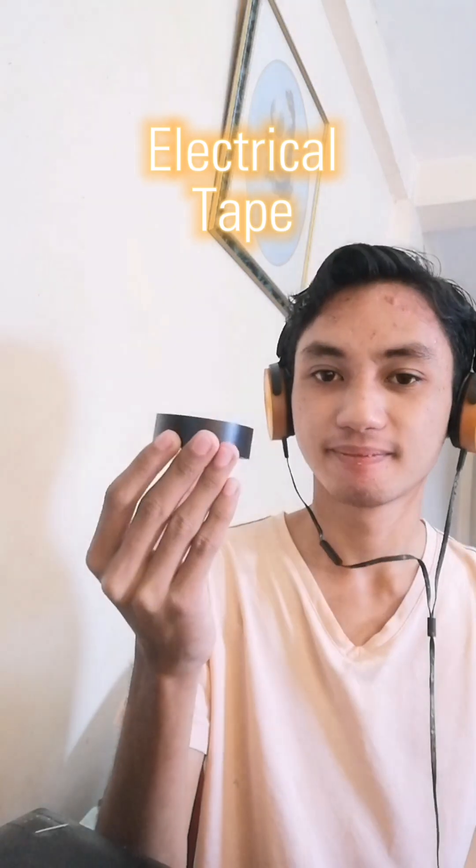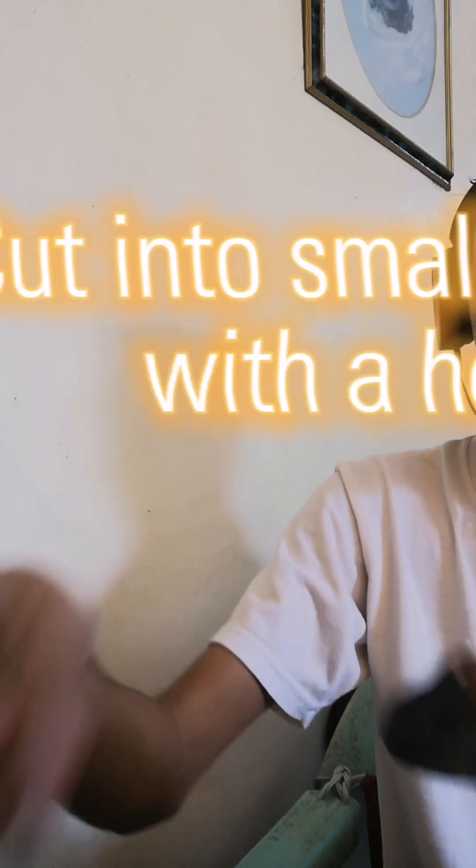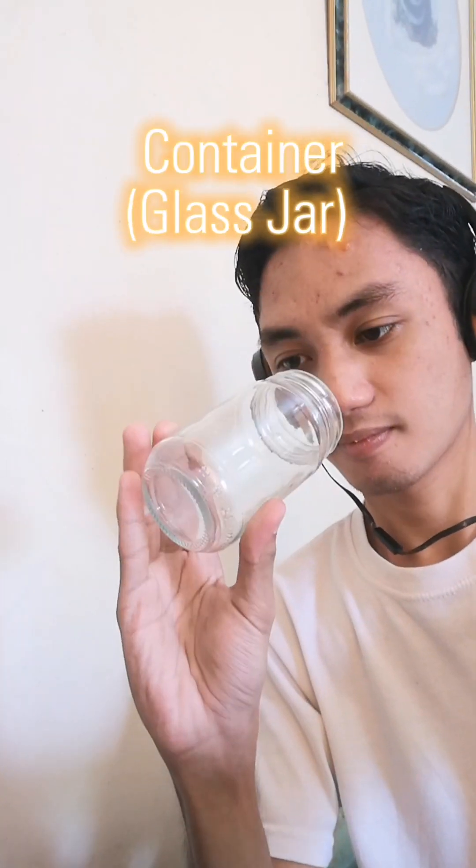The materials needed are electrical tape, an ample set of copper wires, aluminum foil that you will cut into shape using scissors with a hole, a glass jar or any kind of container, some plastic to cover the jar, and some pliers.